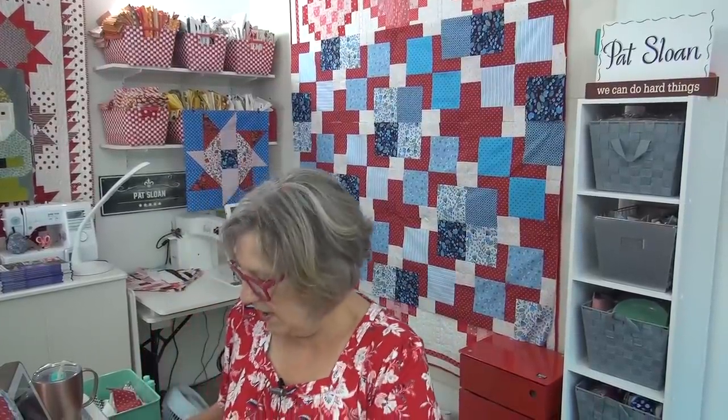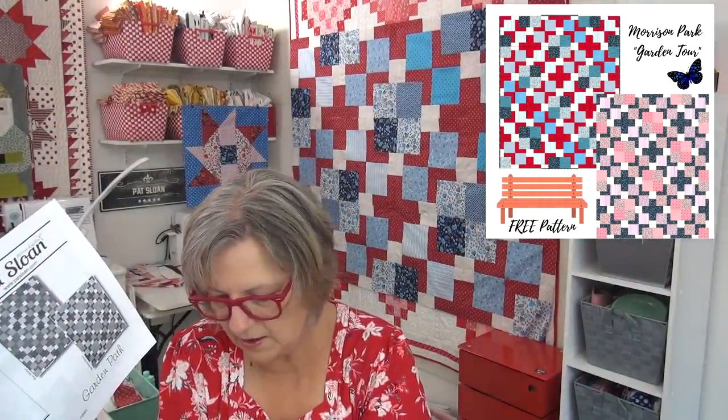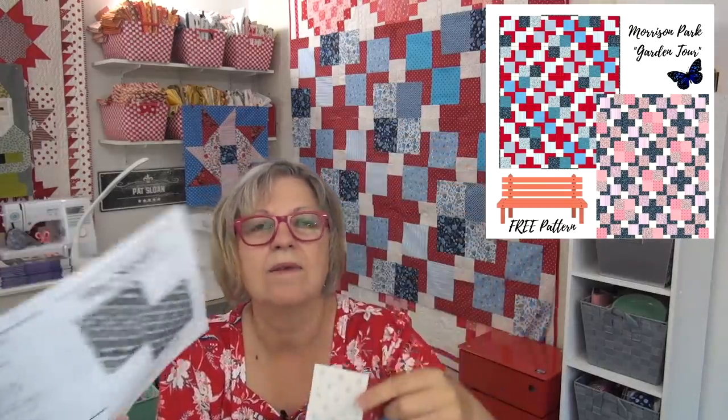I have three rows sewn. Here's the pattern. I showed you the other day that I had the blocks, the units — I had these units ready, but I had not put the four together for the blocks or done any of the rows.